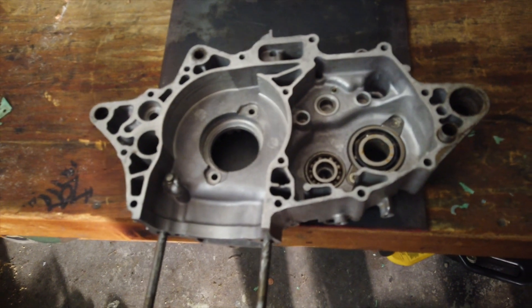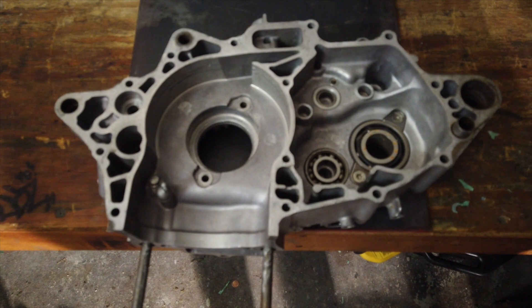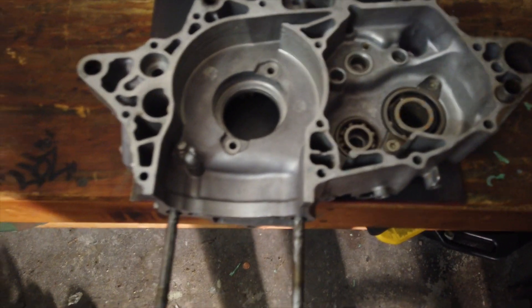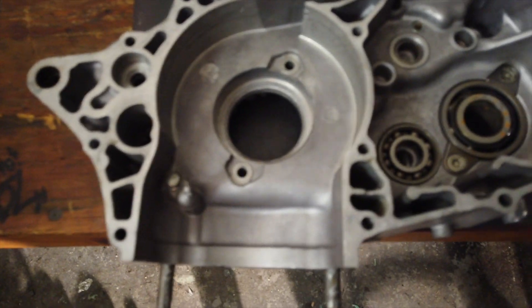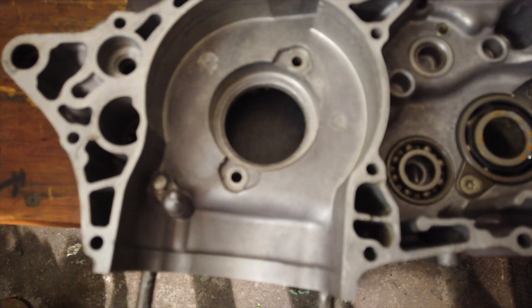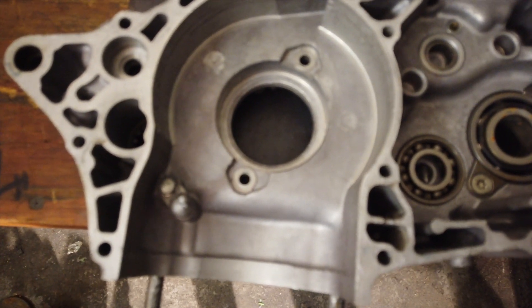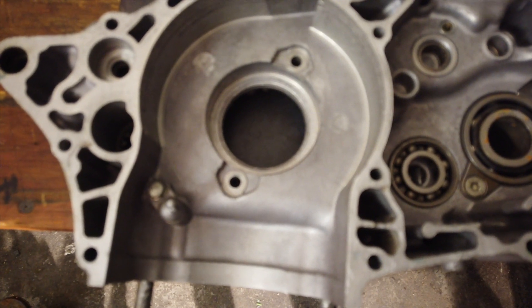Hello and welcome back to the channel. In today's video I'm going to be going over how to install bearings into a case without having a press. The first step is making sure the surface you're going to be working on is clean and level. Also, as you can see with this case, you want to make sure that the area where your bearing is going to go is clean and free of any debris. Double check, triple check — you don't want anything in there to obstruct the way the bearing falls into place.